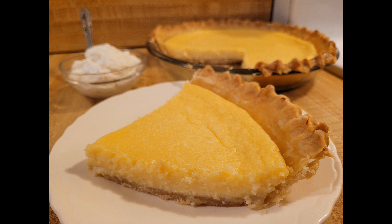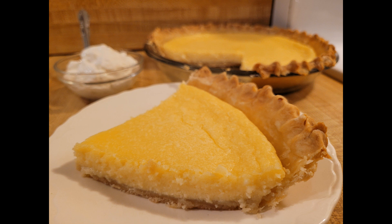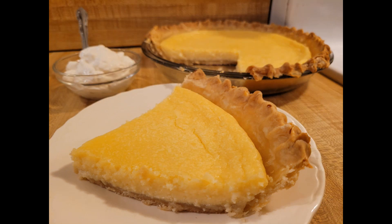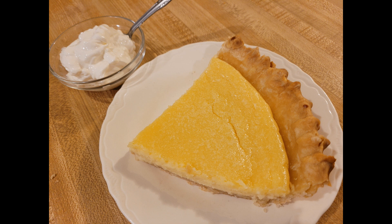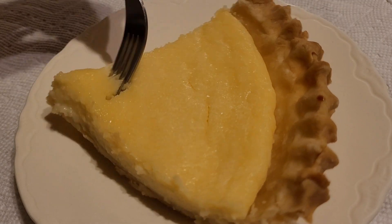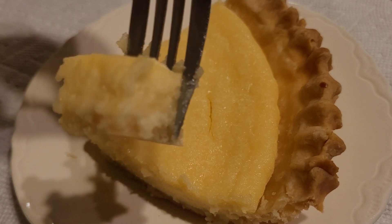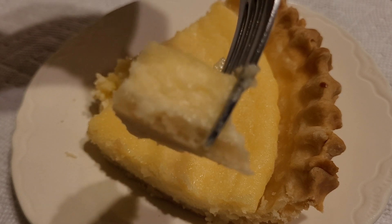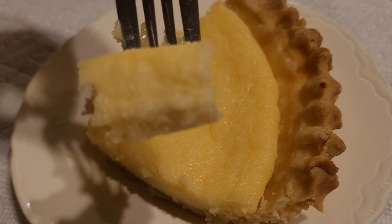I thought the same about buttermilk pie — some people absolutely love it, and I think some people will really like this if they like tangy things. But in my opinion this was good, just not the most flavorful. If you want something more flavorful, the lemon sour cream pie recipe on my channel would probably be what you're looking for. Or you could add a little bit of nutmeg or cinnamon, as some Southern-style egg custard and buttermilk pie recipes call for — that would probably add more flavor.